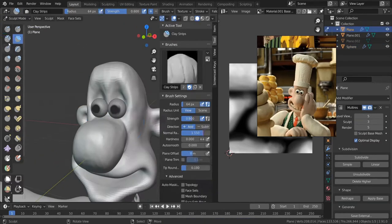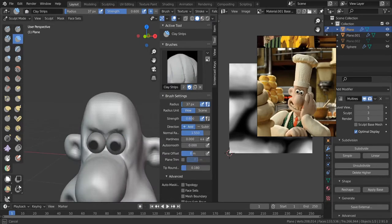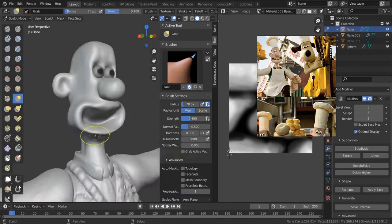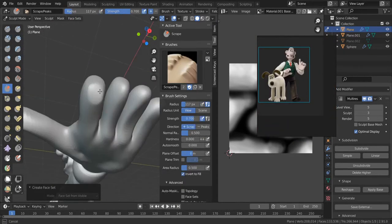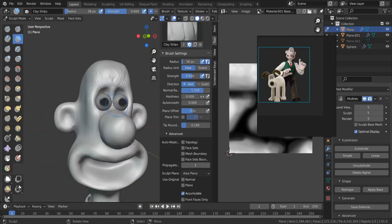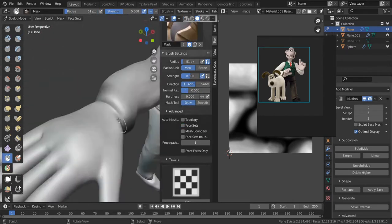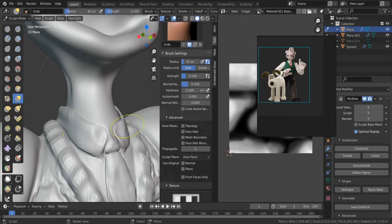Face sets — called polygroups in ZBrush — can be helpful; you can see the different colors. It's helpful to have face sets so you can mask out those areas so that when you're sculpting, it only affects that region. There are so many fine adjustments. Even though it's a very cartoonish face and the shapes are really simple, which makes it elegant, I had to put in a lot of work to figure out exactly what those shapes were — a lot of back and forth with eyebrow placement and details like that.